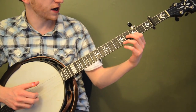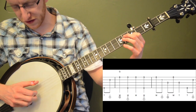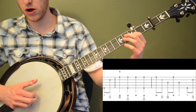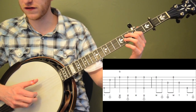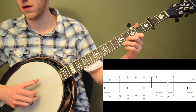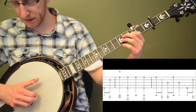We're actually going to start up in the higher of the two positions. I'm going to start with my first finger on the third fret of the second string — this is our pickup. We're going to hit the fifth string with our thumb and then hit the second string. So it's one, two, three, four, and. That's our pickup. Let me play the first two measures and then I'll break it down. We'll start with that pickup: thumb, index with our right hand.